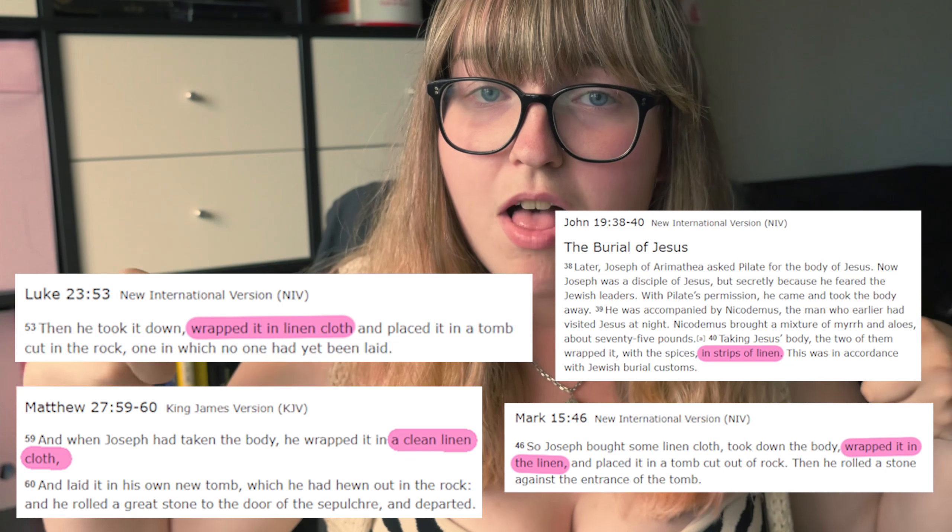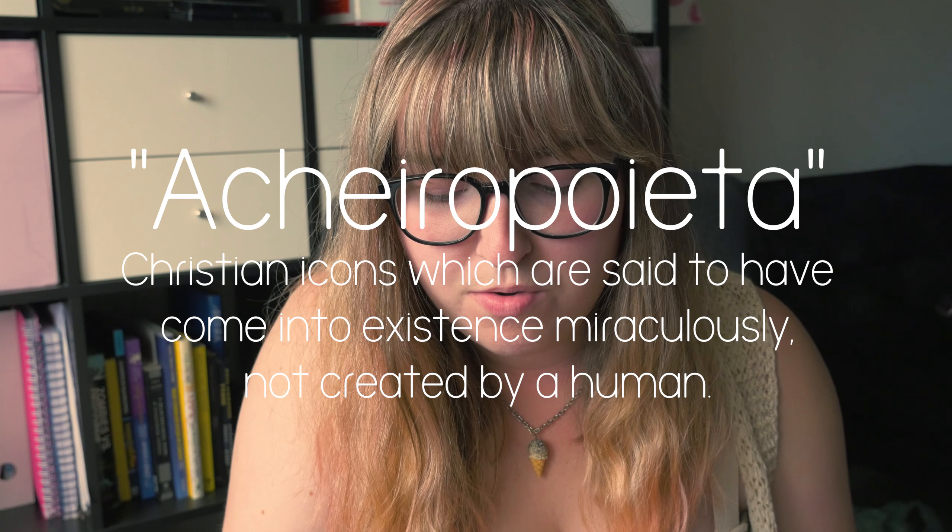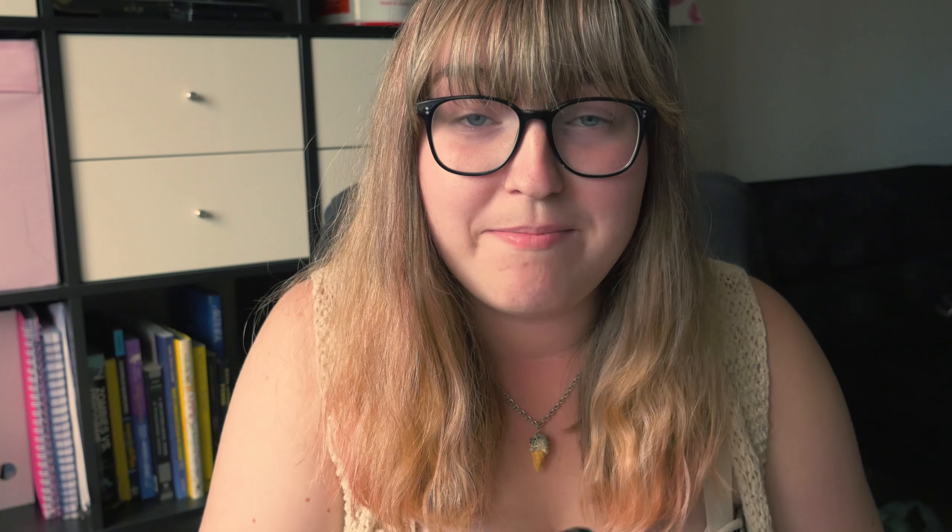Despite the shroud having a confirmed history that is a lot more recent than the crucifixion of Jesus, it wouldn't have this following if there weren't some people who thought it was a little bit older. There are a few different Bible passages that talk about Jesus's burial cloth — some say he was wrapped in a big cloth, some say he was wrapped in strips of linen. In case you haven't noticed, the Bible likes to keep its statements vague so that no matter what situation you're in, there's a little snippet that supports what you need to believe.